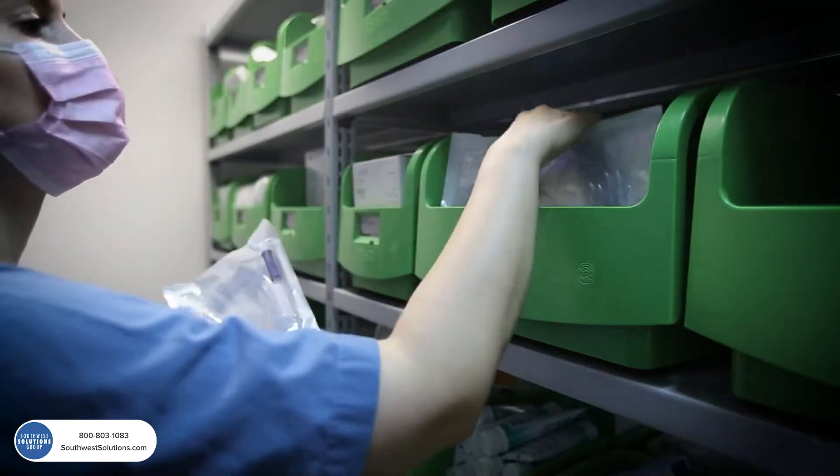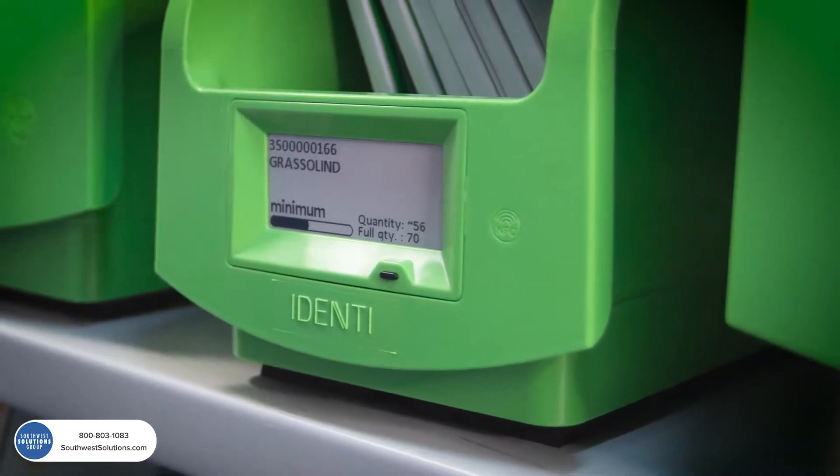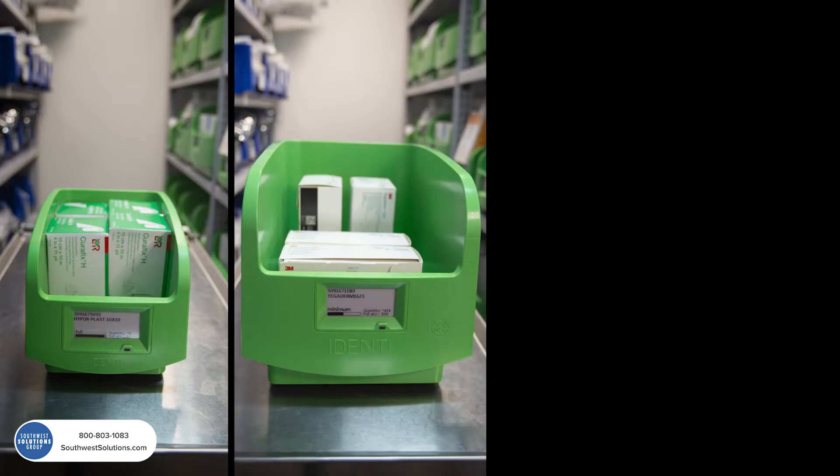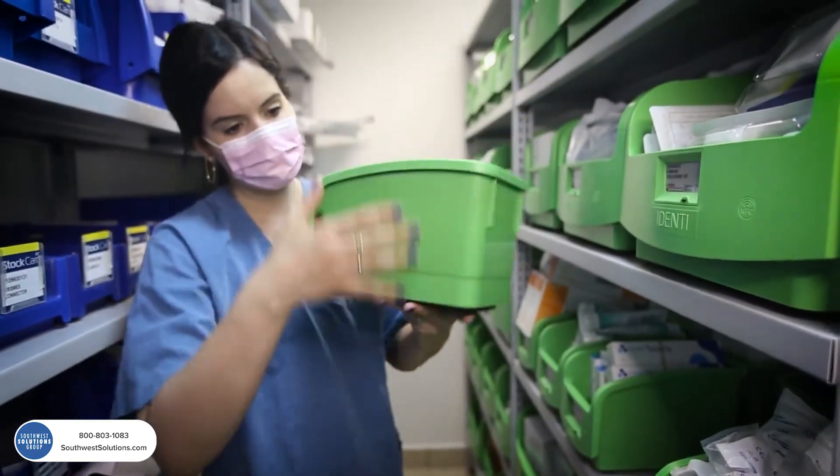Identi's PAR weighing bin replenishes itself by automatically generating a request when it hits the order point. The weighing bin comes in three sizes to fit all types of products and is 100% portable for maximum flexibility.